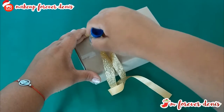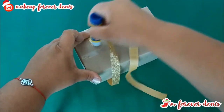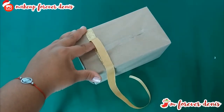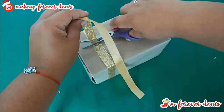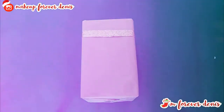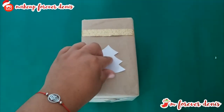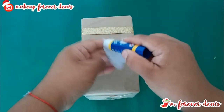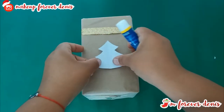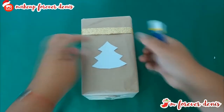I really like this one. It's very simple, but it gives a nice touch with the gold ribbon and the white Christmas trees. We're going to cut the excess. Now we're going to place the white Christmas trees — remember I made them from cardboard, but you can also do it with regular paper. I'm going to be placing them on all four sides of the box.